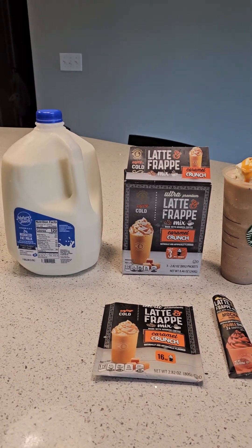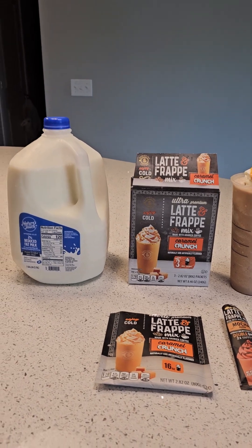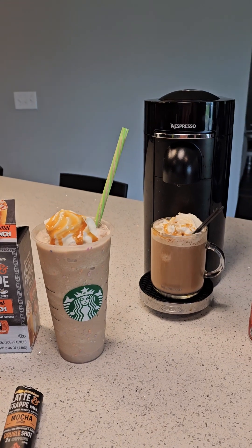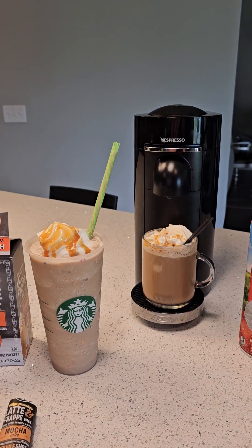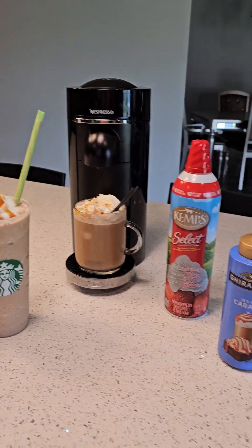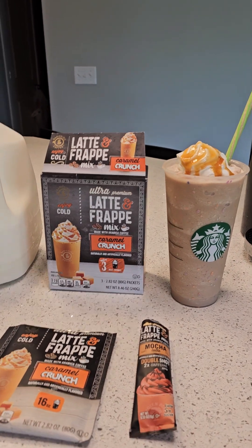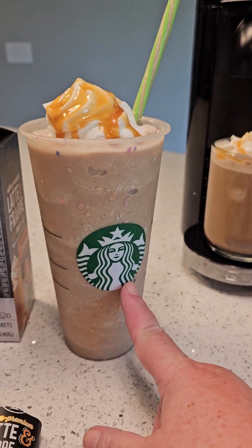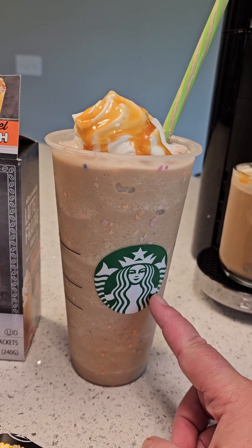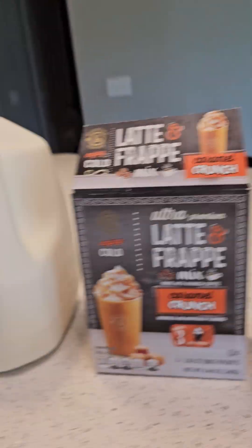Do you want to know how to make your own caramel ribbon crunch frappuccino at home? I found the best way to do it. I still haven't figured out how to get the crunch in it — it's probably sugar crystals, I don't know. But this is what I do when I don't want to waste my money, because a frappuccino this size is now eight dollars at least, and with a shot of espresso we're looking at eight-ninety.